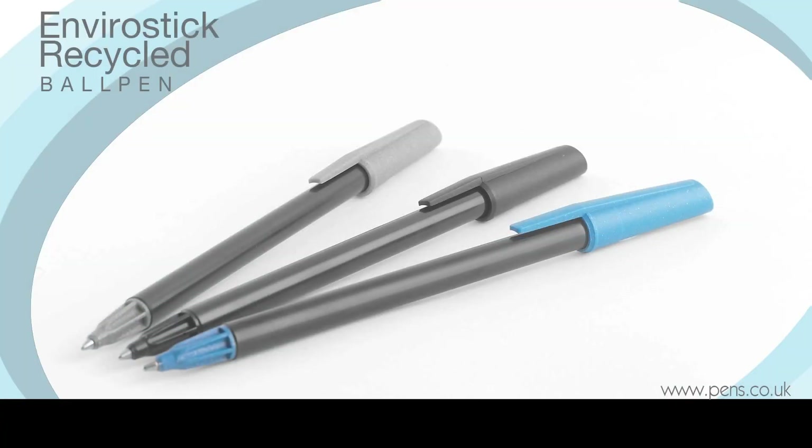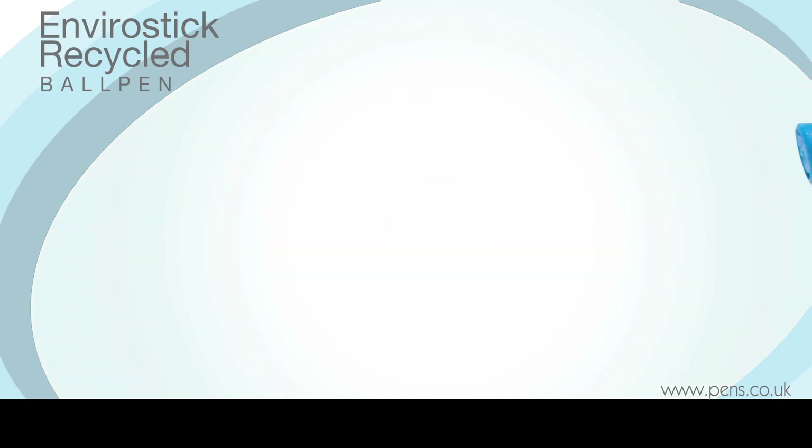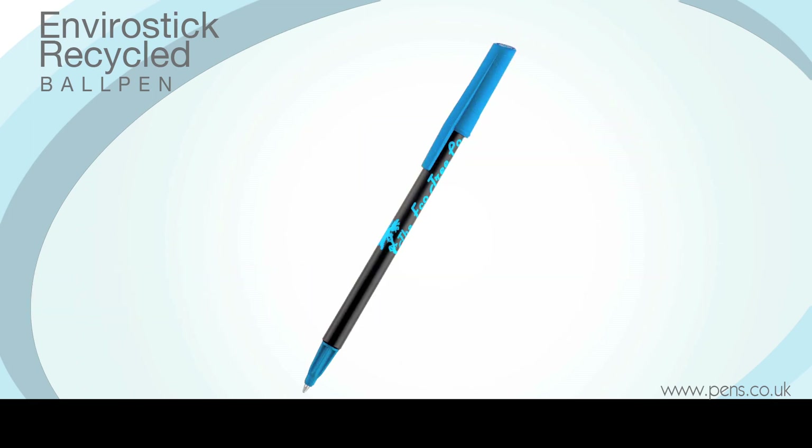The EnviroStick Ball Pen is a revolutionary development because it is the world's first and only pen to feature a fully post-consumer recycled refill. The matching cap and nosecone are also made from the same recycled Tetra Pak cartons, and the black barrel is constructed from recycled polystyrene.